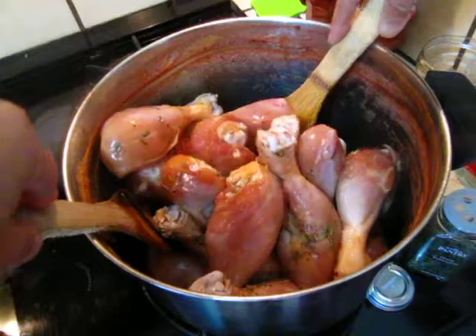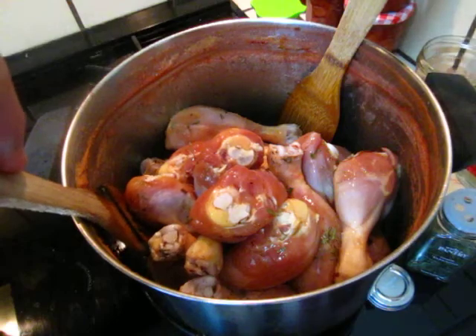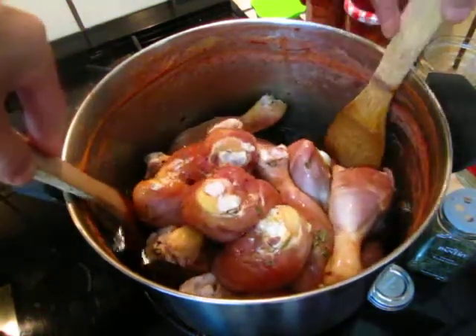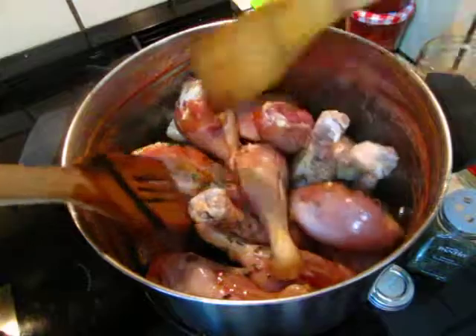Before finishing, put the fire on strong to dry it up and reduce the water or juice from it — it will be perfectly done. See you in half an hour, enjoy!